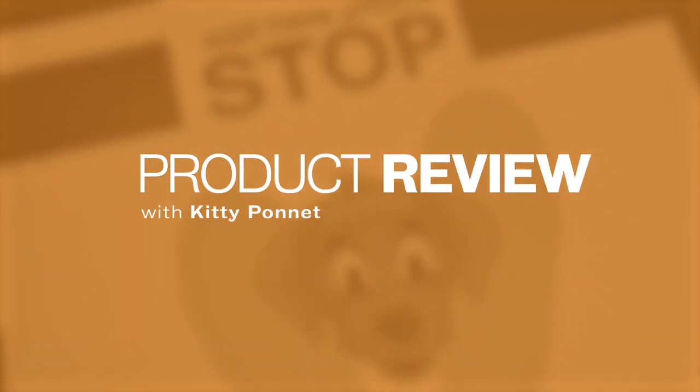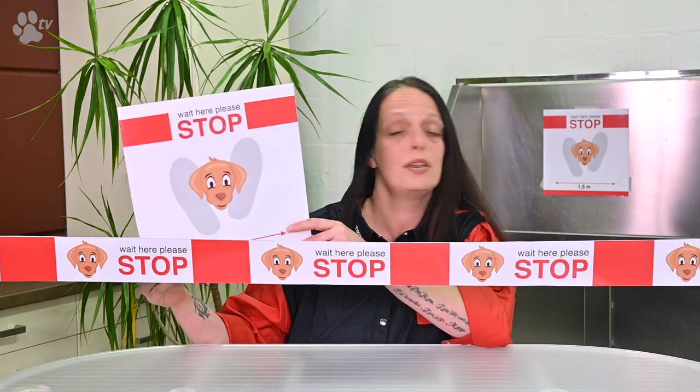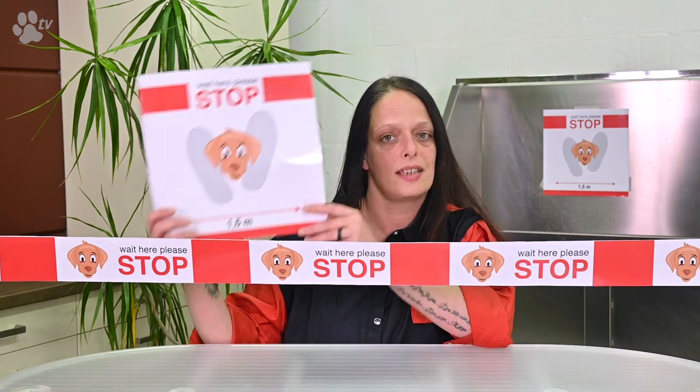We designed some stickers. We have the long one and we have the square one. You can put it everywhere you want — on the floor, on the wall, at the door, whatever is needed, you can stick it there.